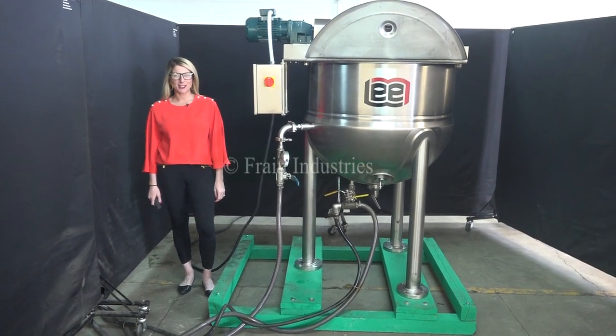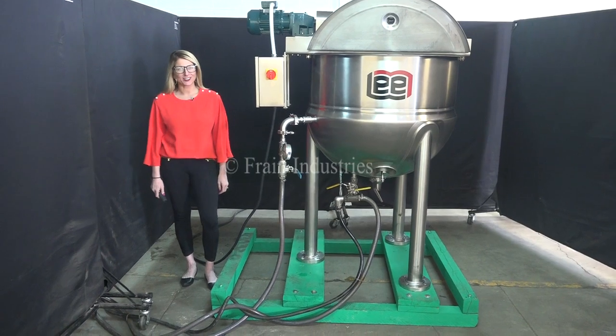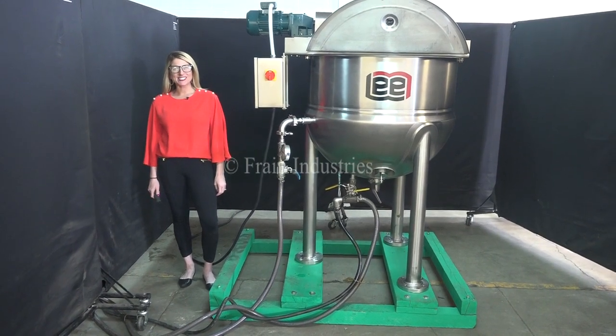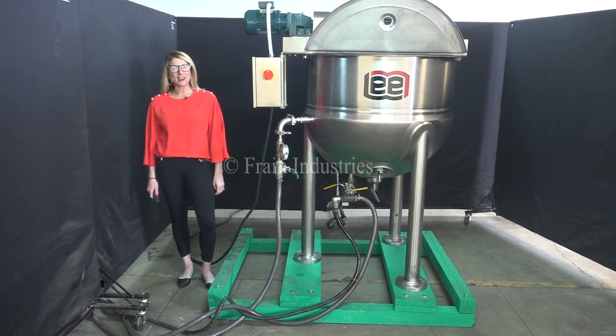Hi, I'm Katie with the Framework. Today we're cycling your Lee 100-gallon jacketed mixing vessel. We recommend you read the manual in its entirety before powering up the machine. The voltage is currently set to three phase, 40 volts.